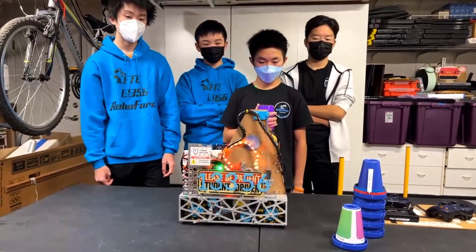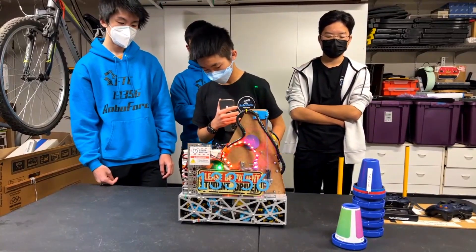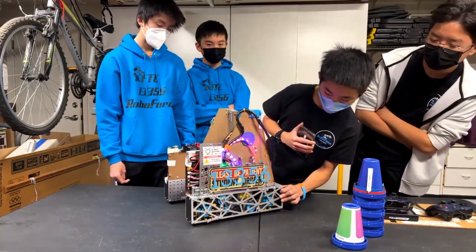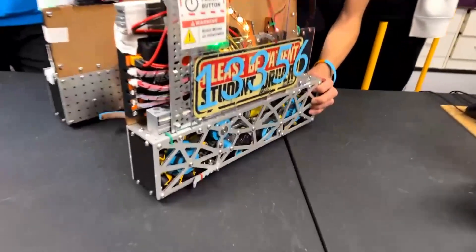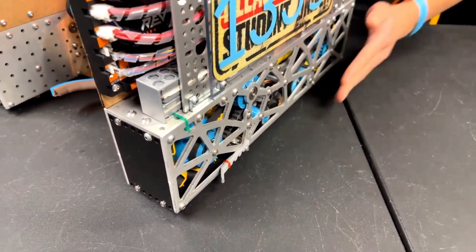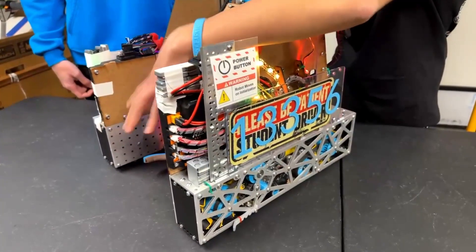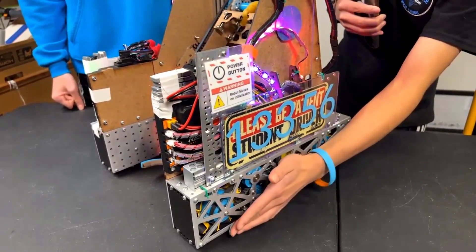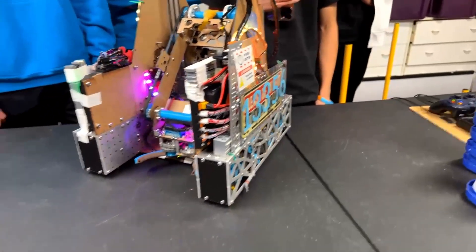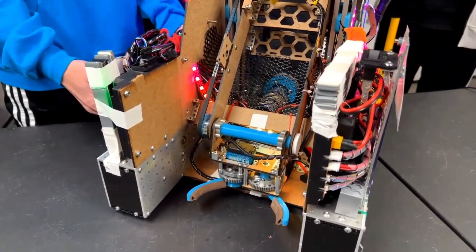It looks like you guys have some sort of L-bracket sticking out and attached to the front of your drivetrain with a red rubber band on the side face of the camera. Is that intentional? So this is something we added later. In one of our autonomous programs, sometimes the signal sleeve would roll against our side plates due to the motion we use, and it would get stuck between our drivetrain when cycling the cones. So we added this little thing poking out to prevent it from going inside.